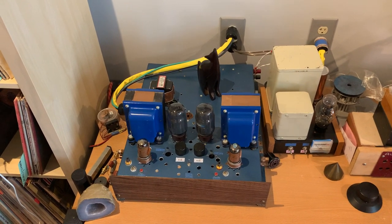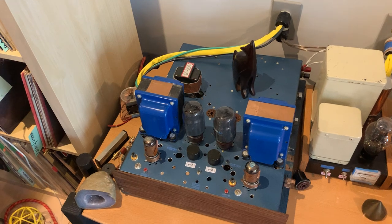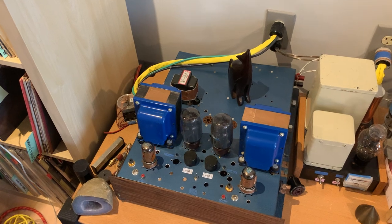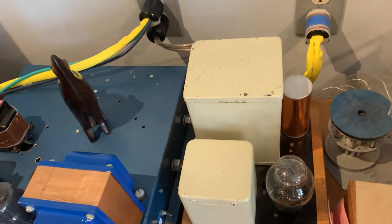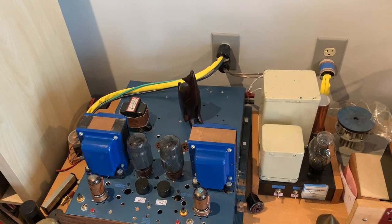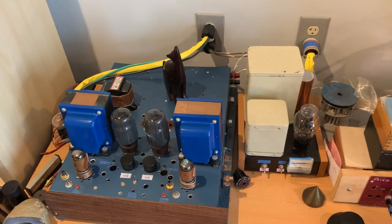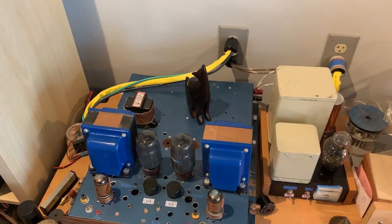I would recommend building it on this larger size because it will allow future modifications. Even this size might not be enough in the future — I have added a second chassis in addition. And look at the size of that power transformer: if you drop that on your foot, you will spend the rest of your days walking with aids. That's how far you can go with it — even such a monster amplifier, and the inside is full of chokes and transformers as well.